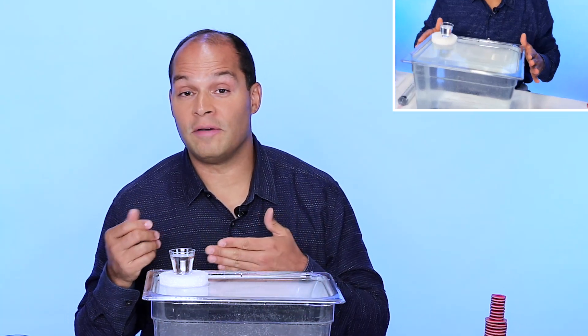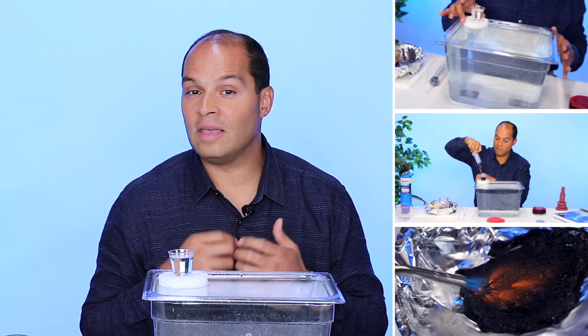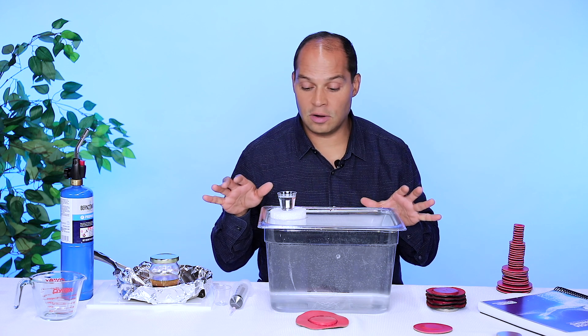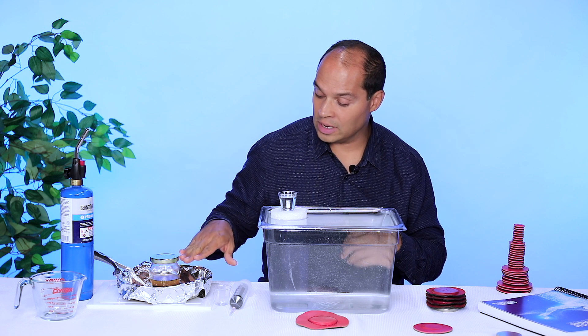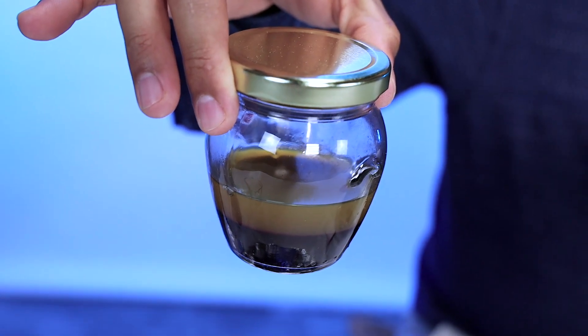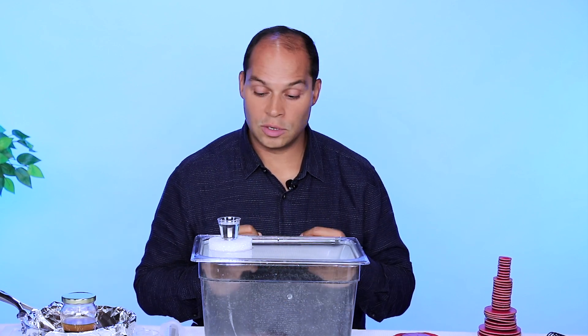Hi everyone. So a lot of people ask me, how do magnets affect our body's blood? In these experiments, we're going to test out how magnets affect water, how magnets affect red blood cells that are separated from plasma, and how magnets affect blood that has been burned and converted into iron oxides. We've got some powerful magnets, a small propane tank, and we're going to heat up some blood. We've got some mammalian blood here that has already been separated into plasma and red blood cells. So let's begin.